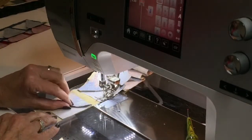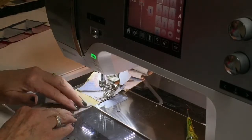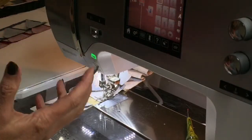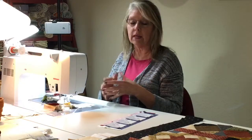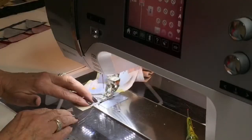You always want to go in and square your blocks up a little bit and make them perfect. So why take the time to cut all these perfect two and a half inch squares if they're not going to go in correctly and you don't have enough to go back and trim them up perfect? To me, cutting oversized makes perfect sense.